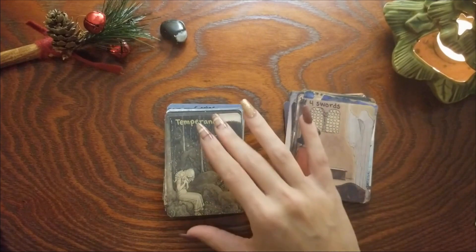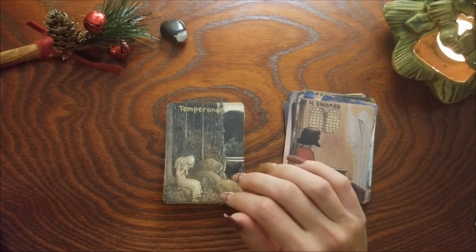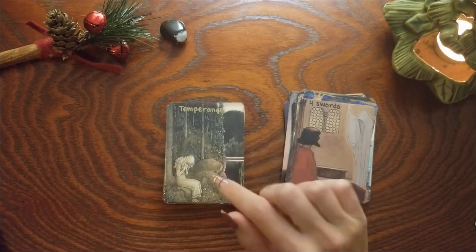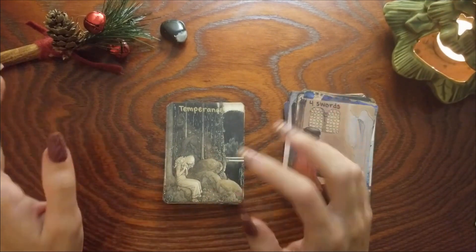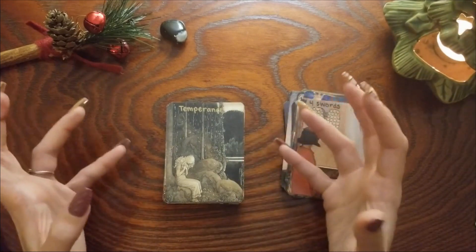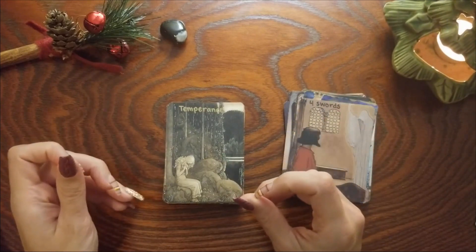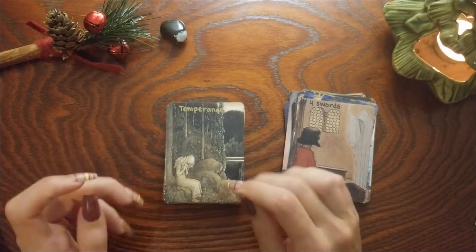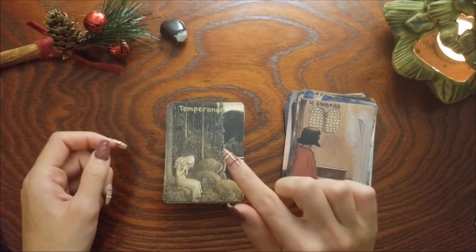Four of Swords — a card of rest. I don't think that one changed. Temperance — I do think this was the Four of Cups, or maybe the Five, because I remember thinking she doesn't really look sad. Temperance is that foot in the water, foot on land, that balance of earth and water and pouring things out, and just that pause — that first sort of glimpse of growth that has already happened. My favorite quote in one of my tarot books for the Temperance card is 'inner growth for outer harmony,' and I get that a lot with this card.